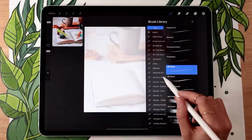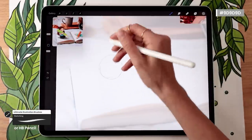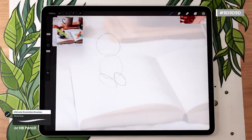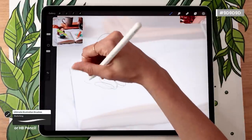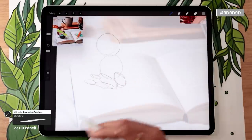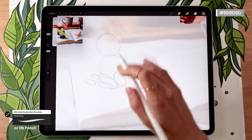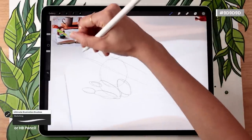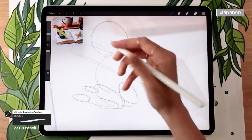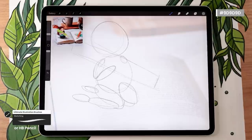If you're using the illustration bundle, pick the sketching brush. We're going to start by sketching the head and body with two circles roughly the same size. For the legs, use super basic ovals — one for the top of the leg and one for the bottom, and you can add tiny ovals for the feet. Before drawing the arms, it's helpful to draw roughly where the pencil will be, so we know where to place the arms.